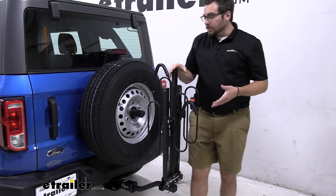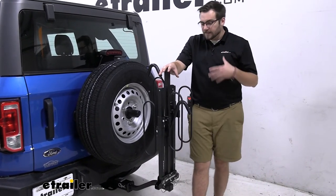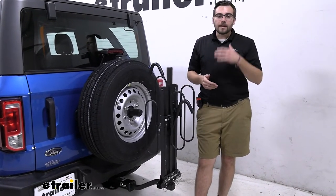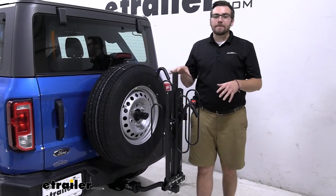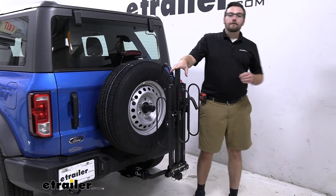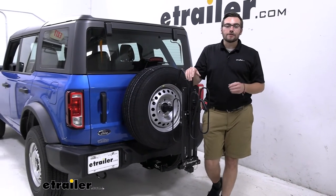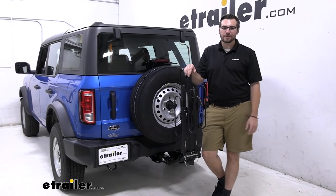All in all, I think the XC2 is a nice little two-bike platform rack carrier. Again, it's a great little entry model — not going to be breaking the bank for you, and still does a great job of giving you a nice stable platform to get your bikes to your destination. You really can't beat that modularity of it, getting it folded up and out of the way. That about does it for our look at the Swagman XC2 two-bike platform rack on the back of our 2021 Ford Bronco. I'm Bobby. Thank you for watching.